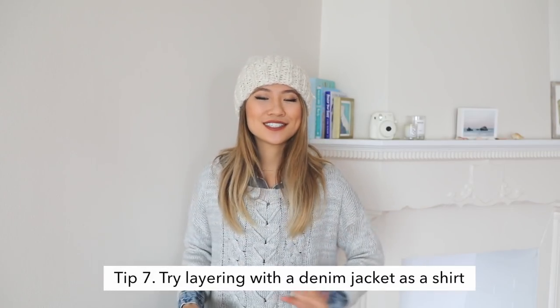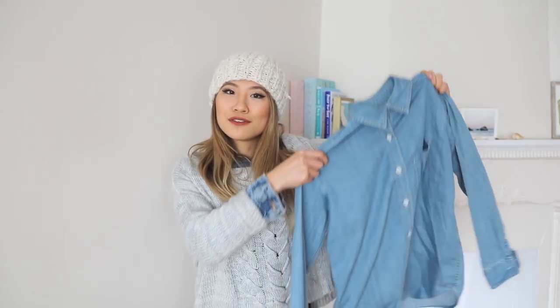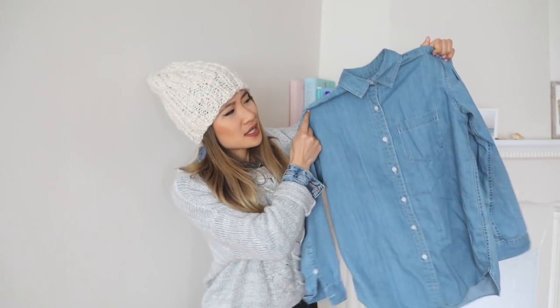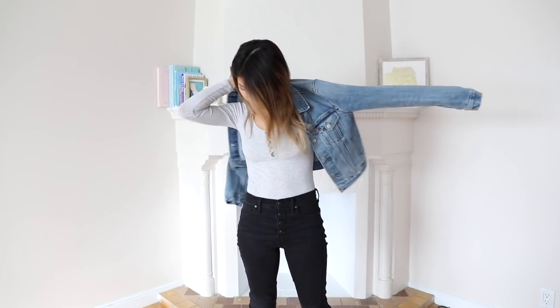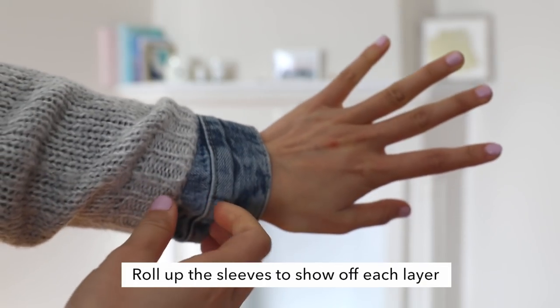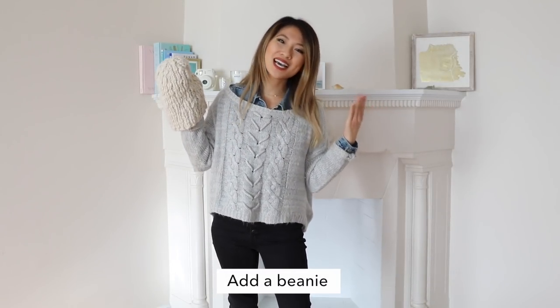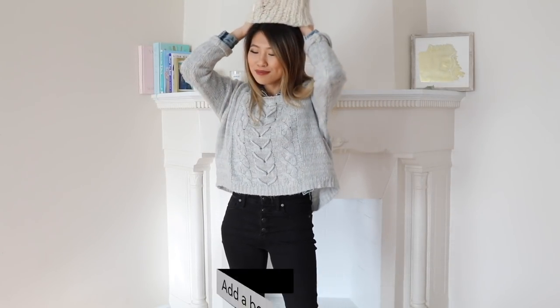I love wearing jeans all year round, and winter is no exception. Instead of layering with a chambray shirt, which is something I usually gravitate towards, try layering with a denim jacket. An oversized sweater can definitely transform your denim jacket and make it a lot more winter-appropriate. Let's roll up the sleeves, and to keep my head nice, toasty, and warm, I'm going to put on my favorite beanie.